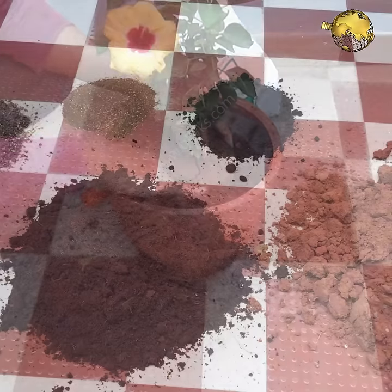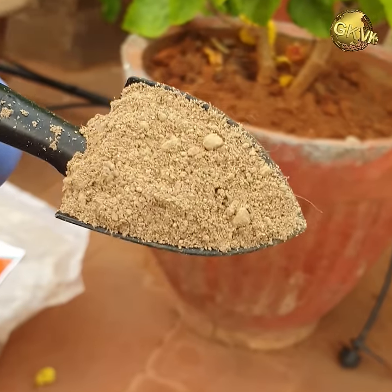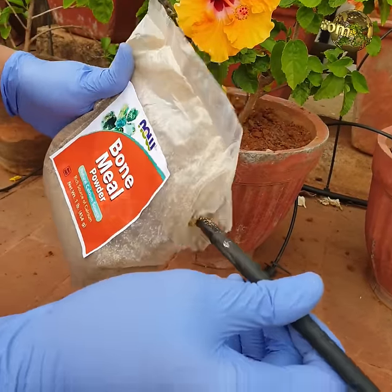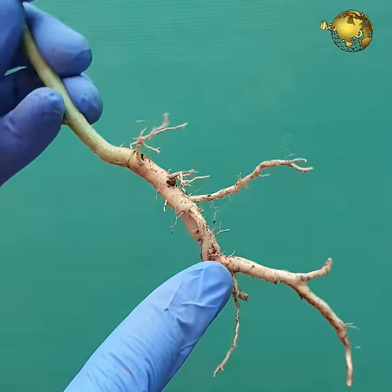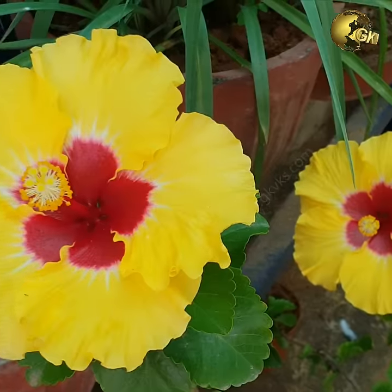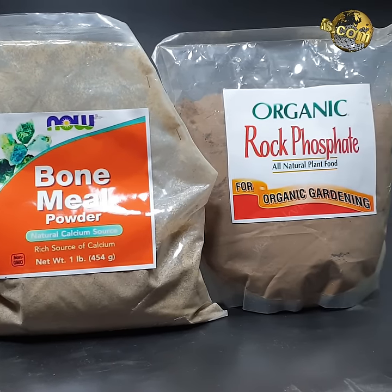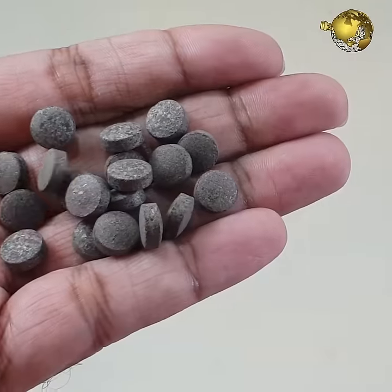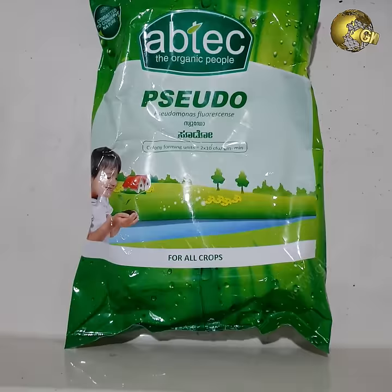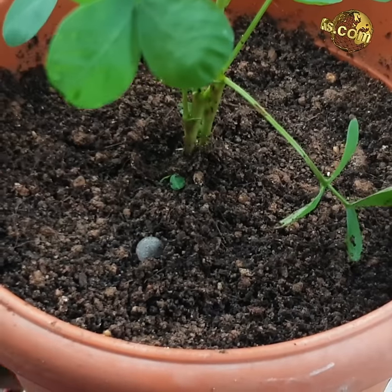During repotting, you need to mix some important ingredients into the potting mix. For a 12-inch pot, add roughly about one tablespoon of steamed bone meal powder, which is a great source of phosphorus. Phosphorus strengthens the root system, and a strong root system is indispensable for flowering and plant growth. The vegan alternative to bone meal is organic rock phosphate. Optionally, you can also mix Mycorrhizae fungi — the beneficial fungi — or even Pseudomonas and Trichoderma powder.